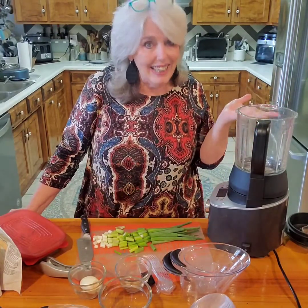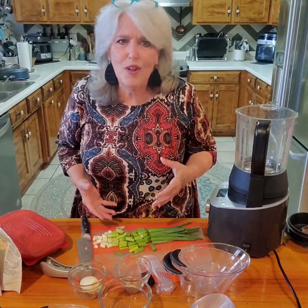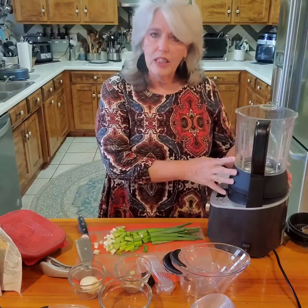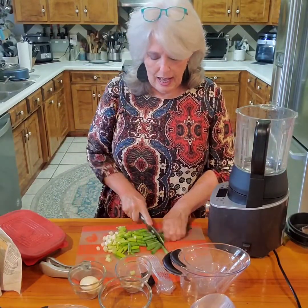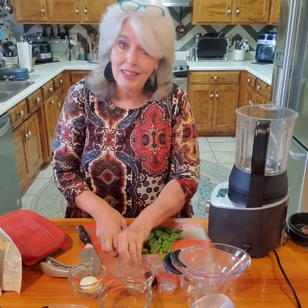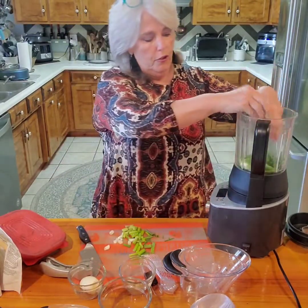I'll show you how easy it is - that's kind of divulging a secret, because it seems like it's really hard and takes a lot of time, but it really isn't. Because this is going to cook the vegetables, I don't have to sauté them or anything. I'm going to put in green onions because I happen to like them, but you can use any kind of onion for your soup.